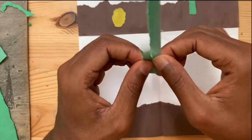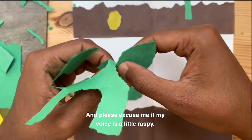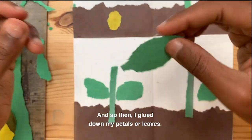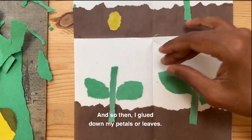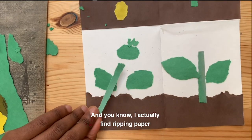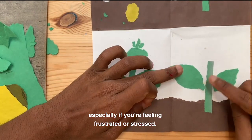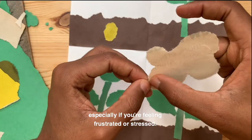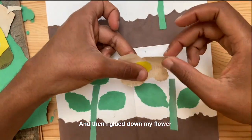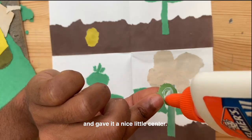Please excuse me if my voice is a little raspy — I was out in the garden all day and I have allergies. Then I glued down my petals or leaves. I actually find ripping paper to be a lot of fun, especially if you're feeling frustrated or stressed — try tearing some paper. Then I glued down my flower and gave it a nice little center.